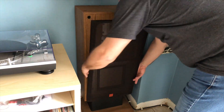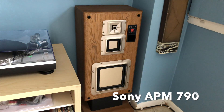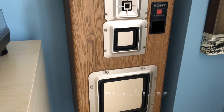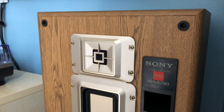After five years of casually searching, I was able to finally find a pair of really good Sony APM 790 speakers. APM stands for Accurate Pistonic Motion. I don't think these speakers are audiophile by what audiophile standards would be, but they are certainly a great set of speakers, and they are vintage, from the late 80s.